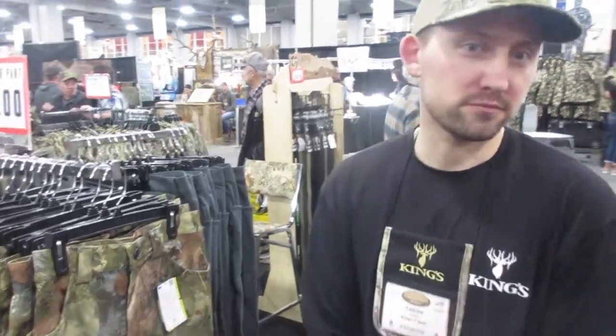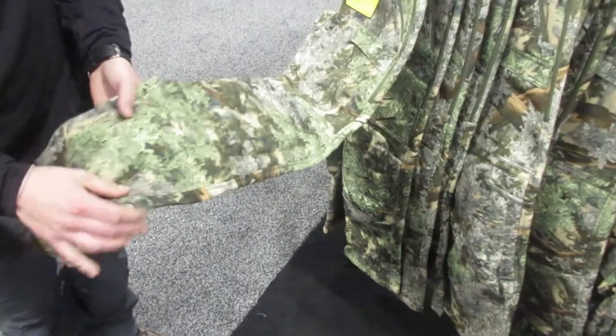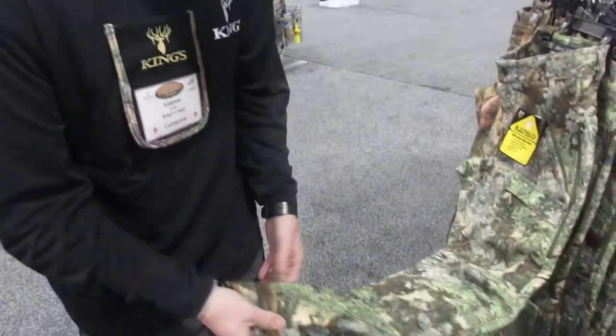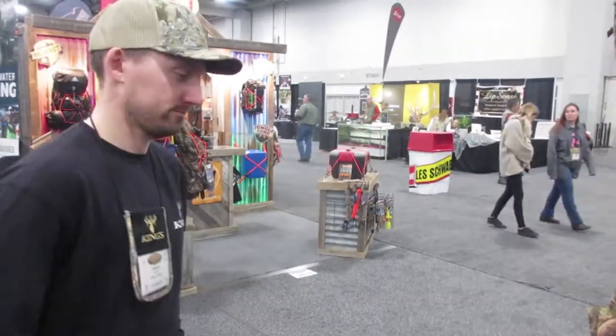Anything else that's good and new? Let's go over here to the other new pant — it's called the Lone Peak pant. A lot like the jacket, we added this pant to complete the late season cold weather system. These are going to be a fleece-lined, wind-proof, water-resistant pant. It also comes with a knee pad and it comes in three patterns: mountain, desert, and Real Tree Edge.